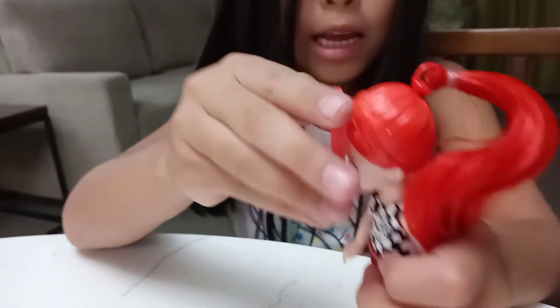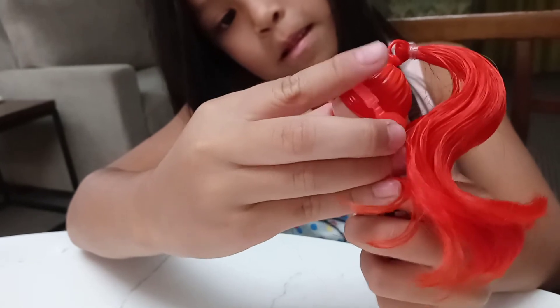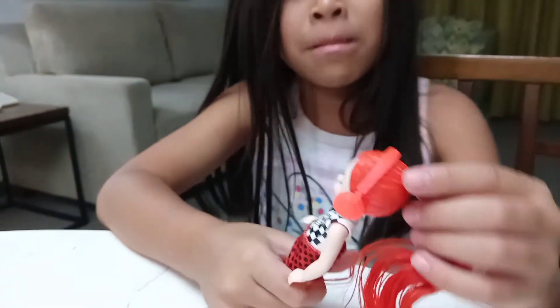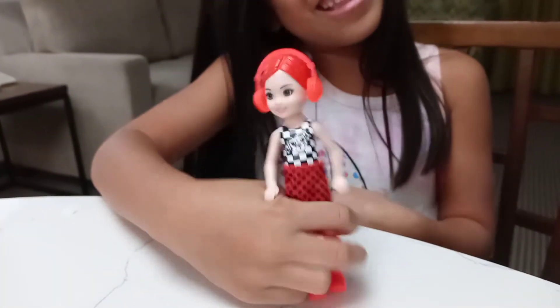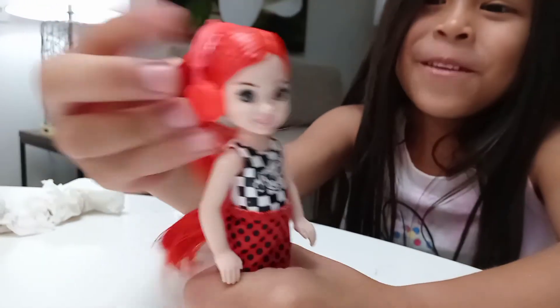Let me tell you about her: she has green eyes, pink lips, white skin, and red hair with kind of orangey-pinkish-reddish earphones. It's hard to put her earphones on - there we go! She's actually pretty cute. I wasn't thinking she was that cute because she doesn't look that cute without her hair. That was our video - thank you for watching, like and subscribe, bye bye!